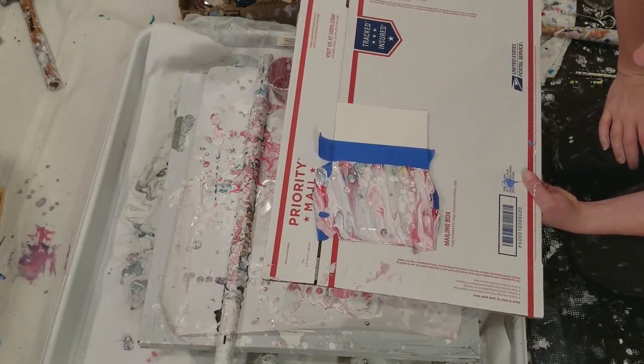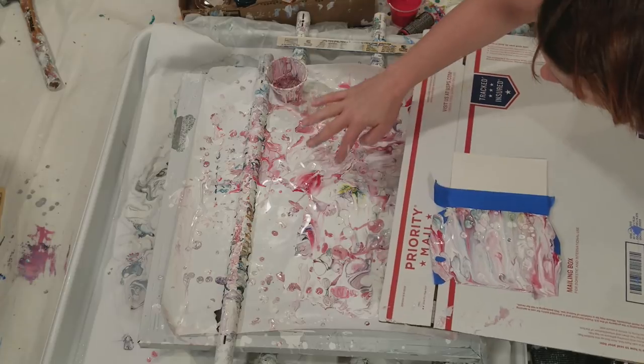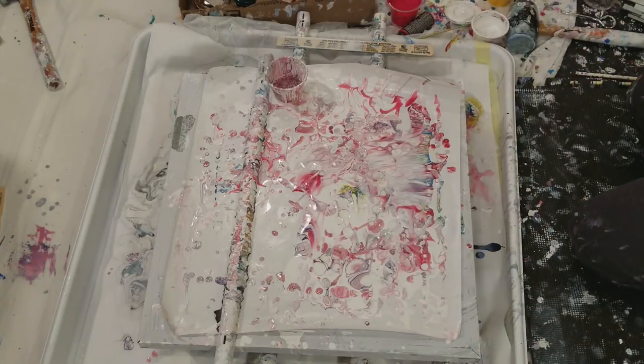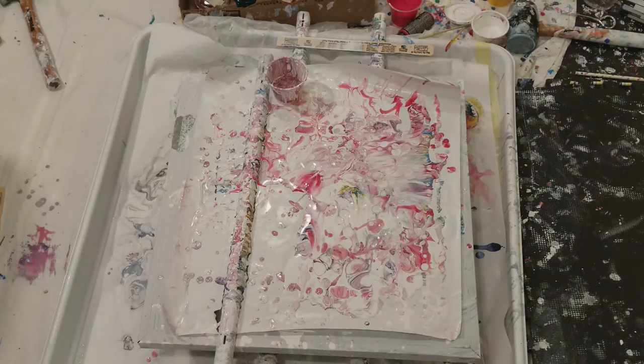Probably before I go upstairs today I will take the tape off — I think it'll be harder once it's dry. So there's that. And now I get this beauty. Thank you so much for watching. Please subscribe and share, and I'll catch you all next time. Bye.